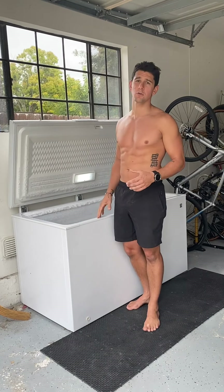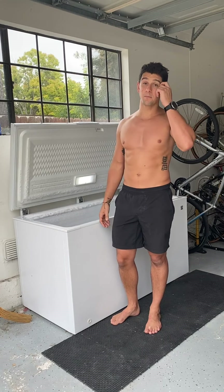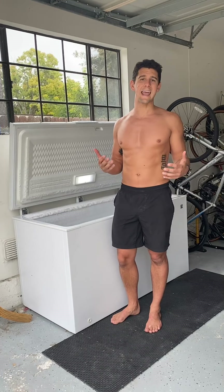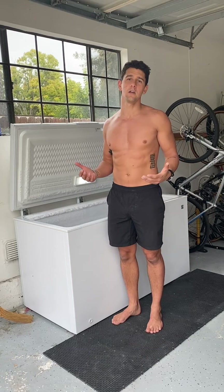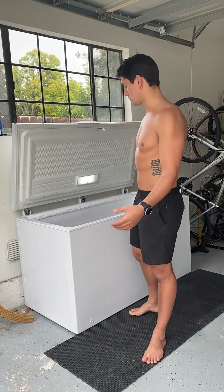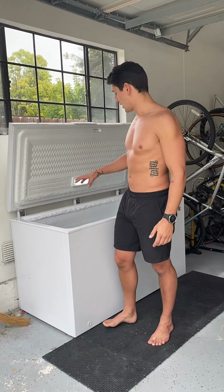Obviously, if you can still get to the grocery store, you can go get ice and bring it home. We've got a tub that we filled up with water, but you can do this in your bathtub. The goal here is any way that we can get cold exposure — it's not going to be perfect, but whatever we can do to make it work. We're going to bring these ice blocks over to the tub.